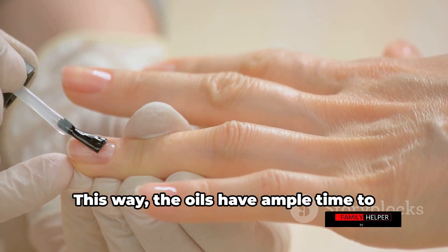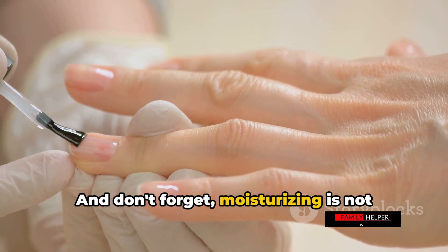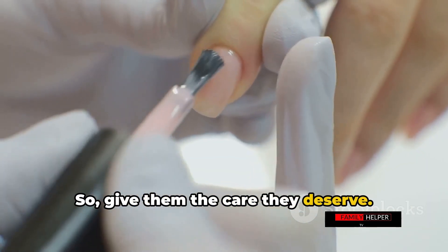Especially apply moisturizer before going to bed — this way, the oils have ample time to penetrate your nails and cuticles, doing their magic while you sleep. And don't forget, moisturizing is not just for your nails but for your cuticles too. After all, healthy cuticles mean healthy nails, so give them the care they deserve.